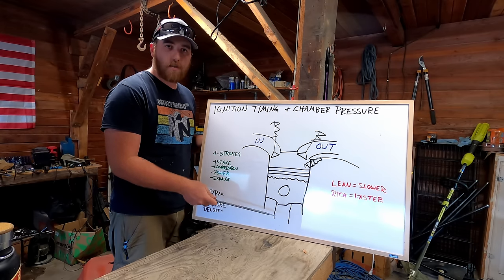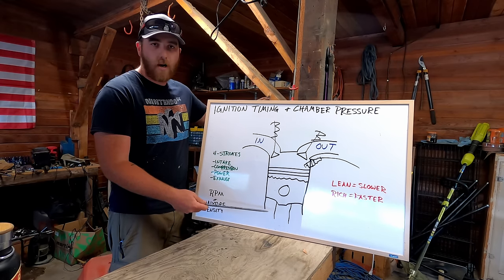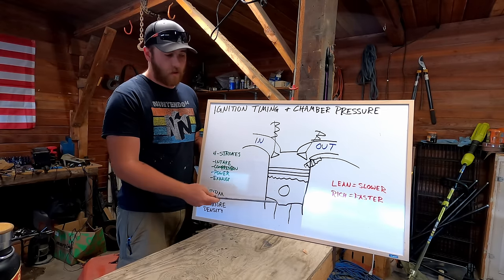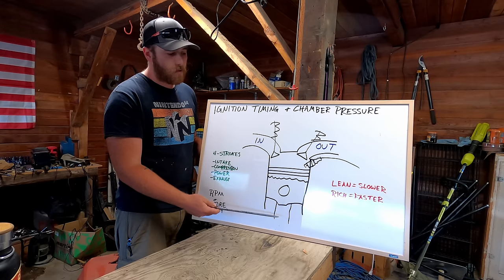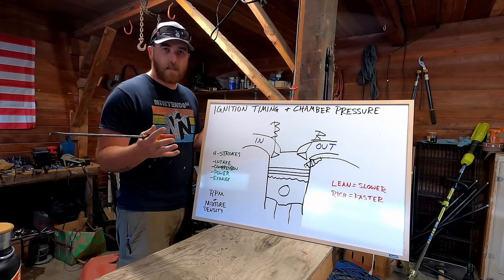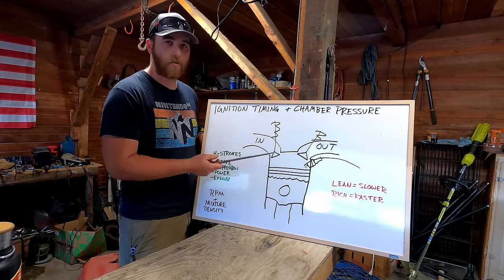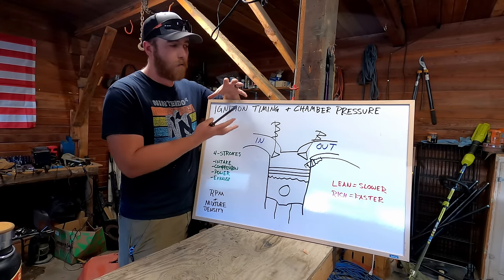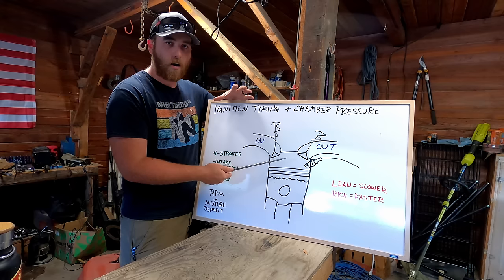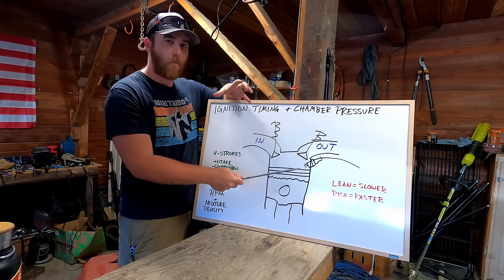The force of the piston moving down translates to rotational energy in the crankshaft, going through the drivetrain and making the vehicle move. The final stroke is exhaust — the exhaust valve opens, the piston rises and pushes all exhaust gases out. During the compression stroke, the rising piston creates more chamber pressure. When the spark plug ignites the air-fuel mix, it expands and creates even more pressure.